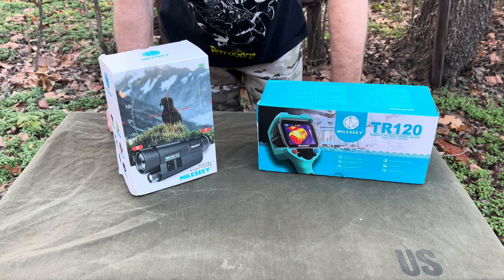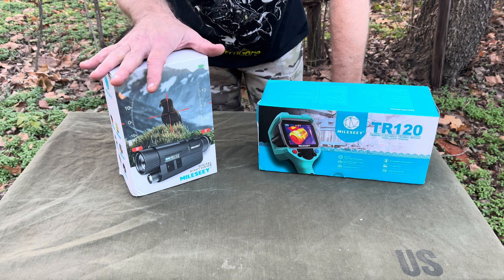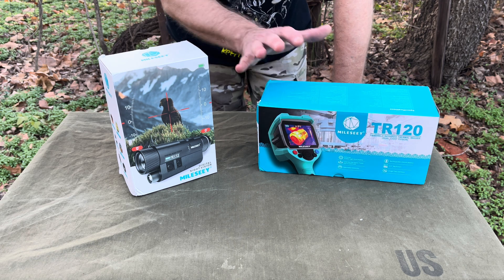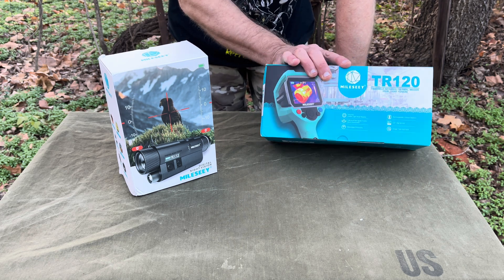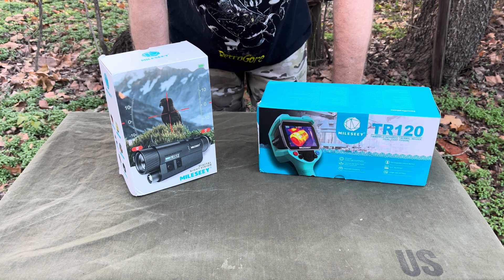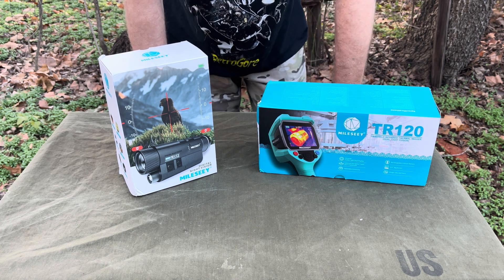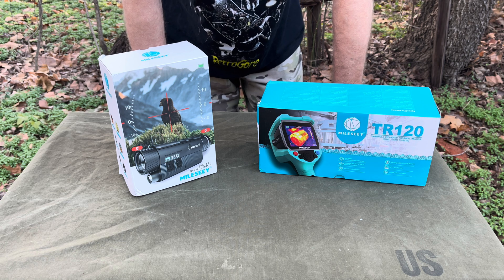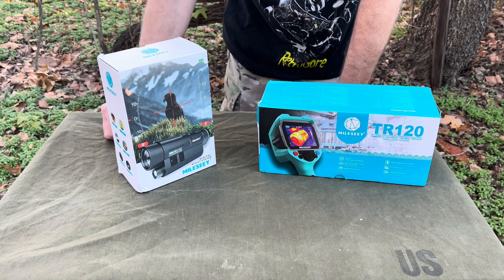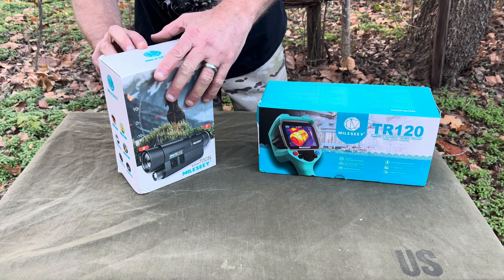Alright guys, I've got a couple of items here — some budget items, basically some budget night vision and some budget thermal optics. It's not really an optic but you can use it out in the woods and things like that, out looking for whatever. They're from some company, it's Millisi or Malsi — something like that, I don't know how they pronounce it. Let's get into it.